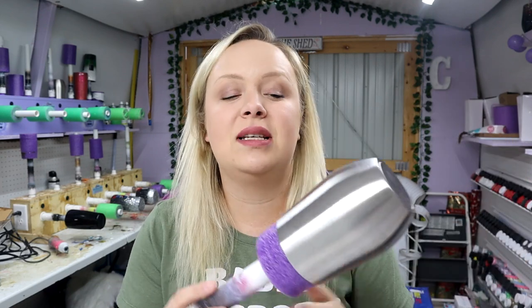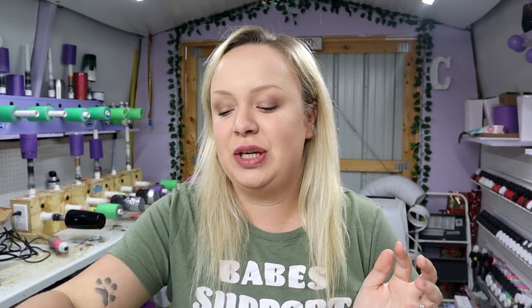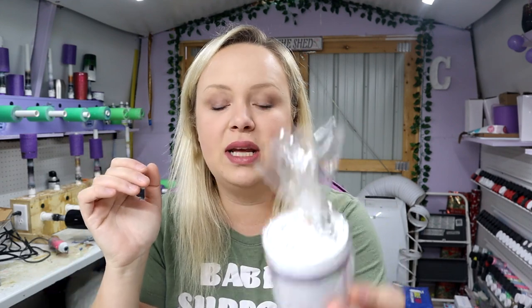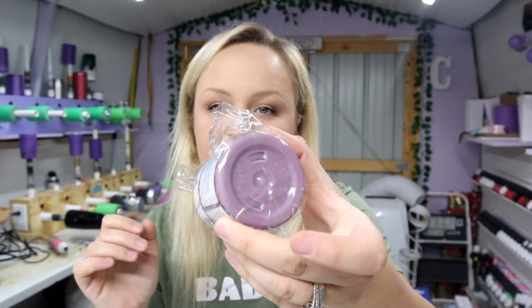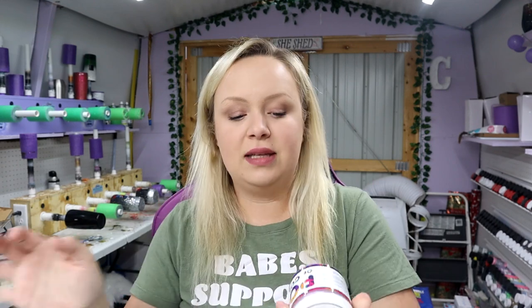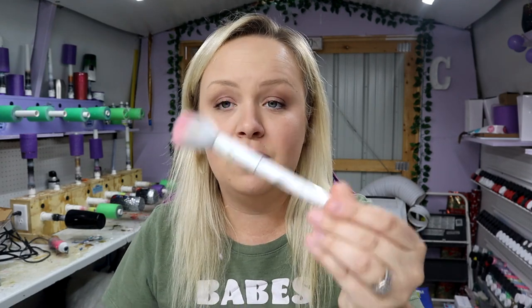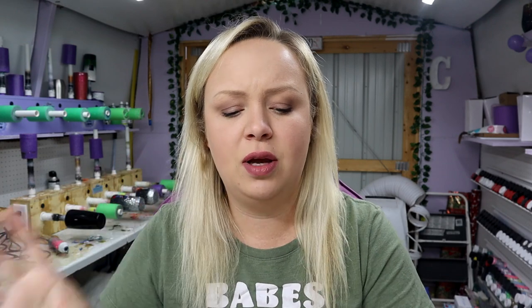This is a 12 ounce wine tumbler from Courtney's Customs Blanks — I'm going to have my link down in the description. For the base paint for this tumbler, this is Muted Plum from Pop of Color. It's absolutely gorgeous. It's going to make such a perfect base color and I'm going to be applying it with a Wet and Wild makeup brush. It's super soft so it's going to give me a really nice smooth finish on my paint.